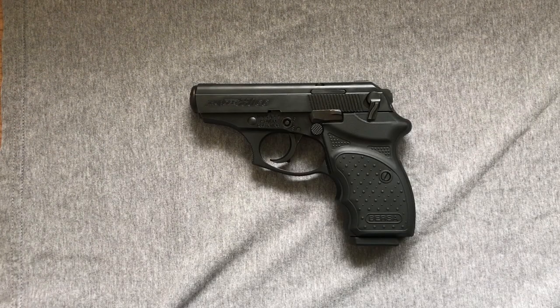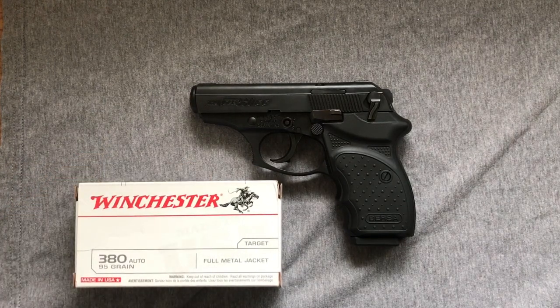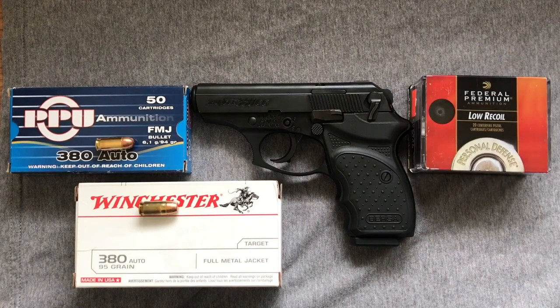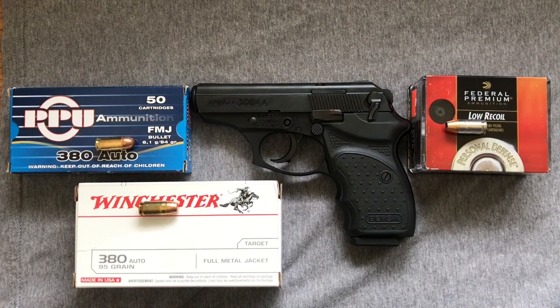That completes the unboxing portion of our video. Next up, the range report. We went to the Koko Head Shooting Complex, and I had some Winchester — these are 95-grain flat nose — and some PPU — these are 94-grain round nose — and then we also tested it with some hollow points. Let's check our results. I'll pop off 10 rounds so you can check the recoil, and then we'll go over the targets and compare it to some classic favorites.